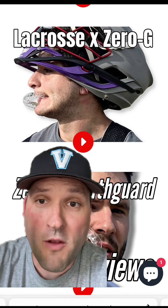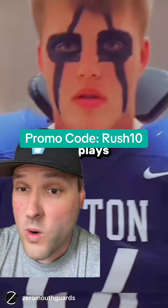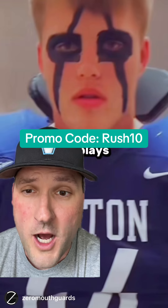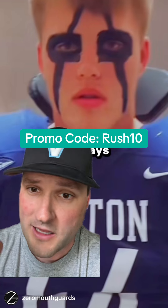In the end, you're going to want a mouthguard that optimizes your performance on the field. So if you're a football player, a basketball player, or any athlete in a high-octane sport who needs a mouthguard that's comfortable, breathable, and optimizes your play, use promo code RUSH10 for 10% off a Zero-G mouthguard. Link in the bio.